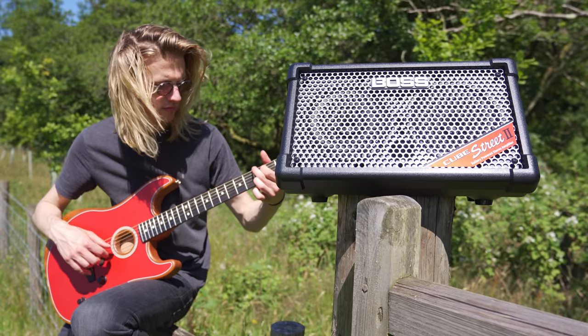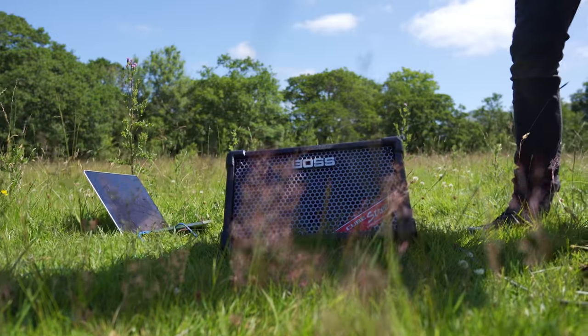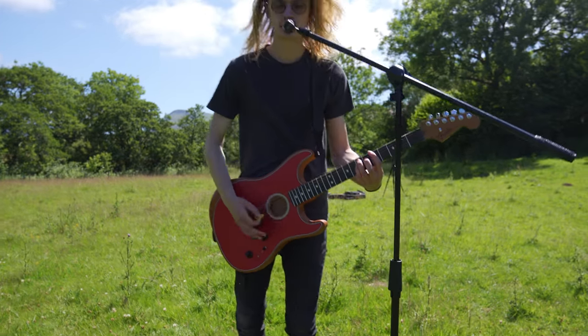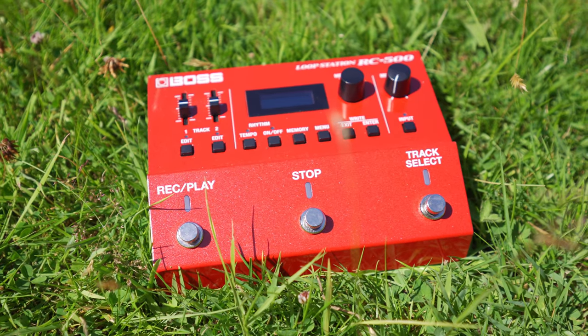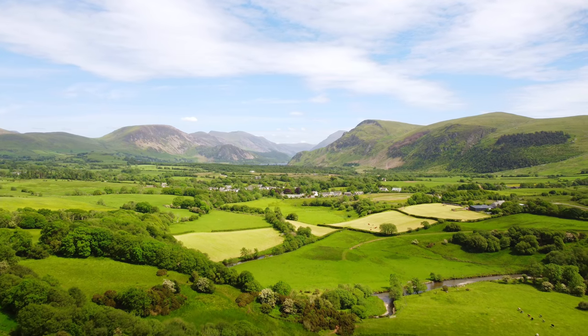Overall, I think the Boss Cube Street 2 brings a much-needed update and refresh to the Roland Cube Street. With new exciting features for users to explore and spark new creative ideas, I can easily see myself using this speaker at smaller events such as garden parties and even some wedding receptions for smaller acoustic shows. And when combined with the Boss RC500, which is also battery operated, performing my live set is now possible literally anywhere.